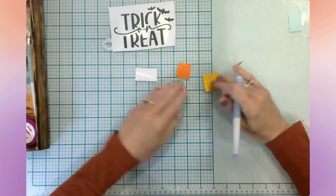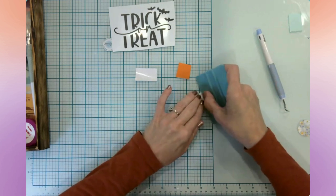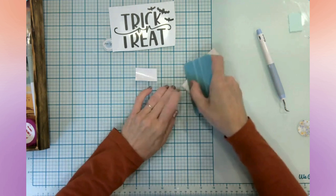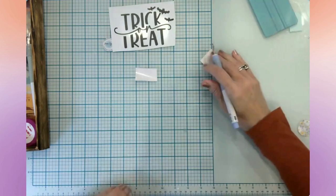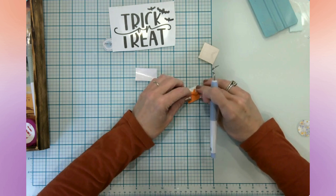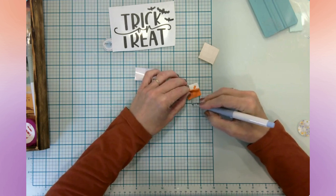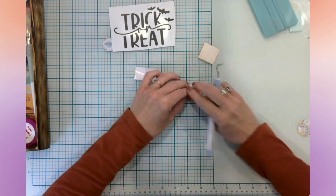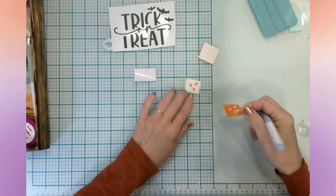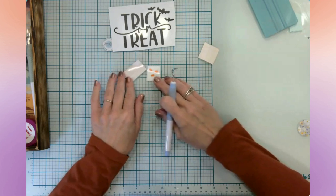Before I weed these other two, I've found that if I burnish down my vinyl before weeding, it sometimes does a little better. Then we have our orange layer — hopefully it stays where it needs to be, unlike the white that wanted to come up. These are just really small. That almost looks like a little pumpkin face right there! So we've got the orange layer, we've got the white layer.